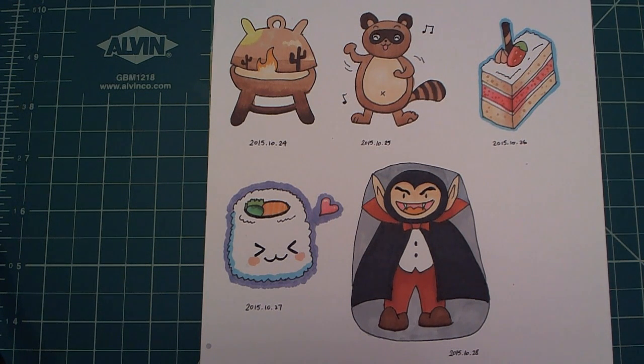I have this really narrow strip of white space on my sketchbook, so I was looking for something skinny to draw. I decided to draw a Roman soldier.